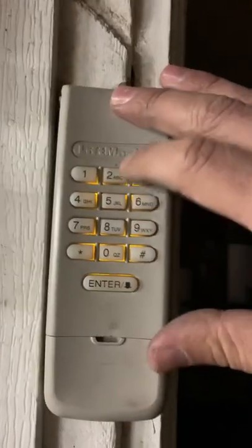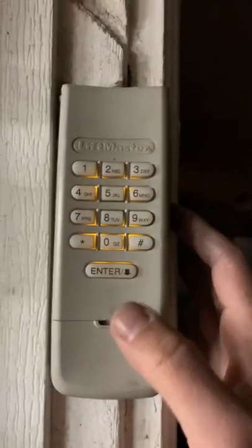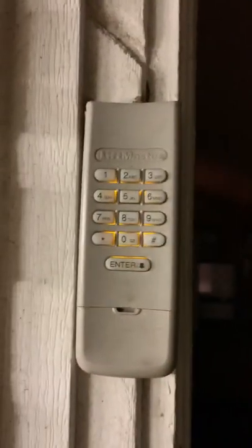Type in your code — let's say 1, 2, 3, 4 for example. And then you hold this enter button until that light flashes. Then you let go and you are programmed.